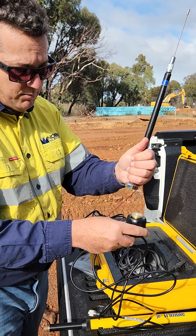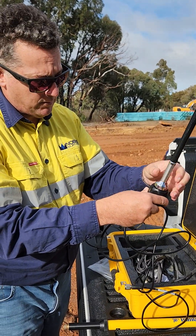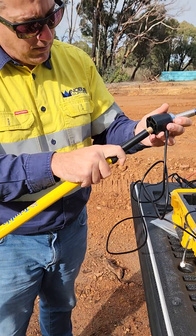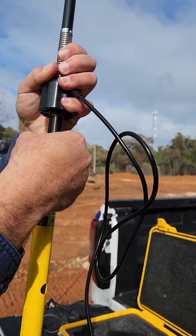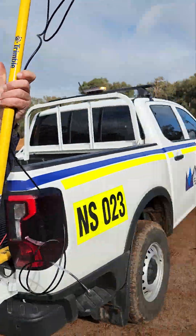Then we get our cable — our antenna cable — and put our antenna on top of that. Then finally, we've got our extension pole. The extension pole screws in underneath. It's nice and firm, and we bring it over here.